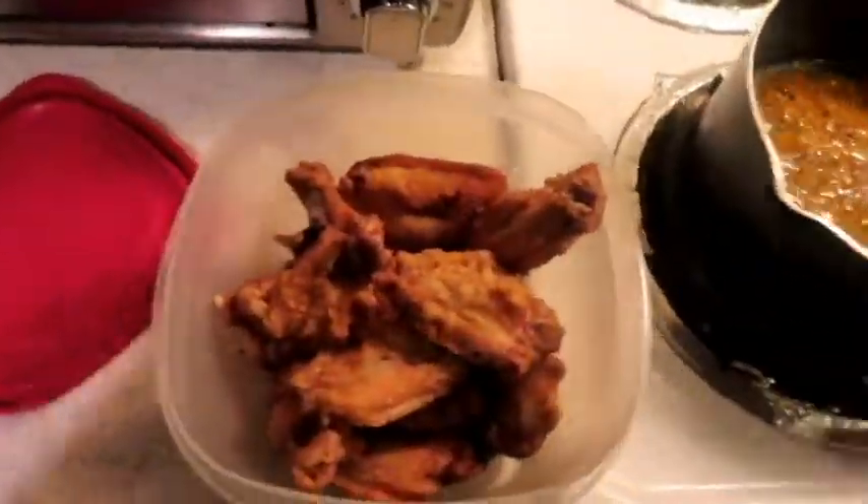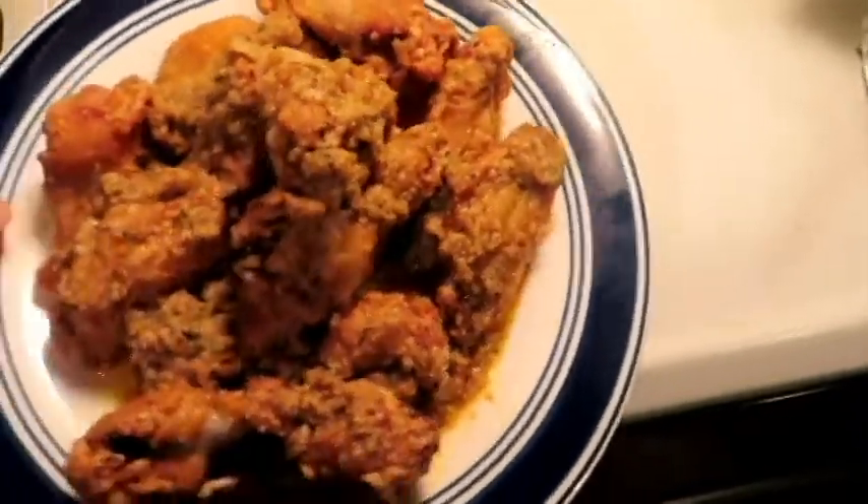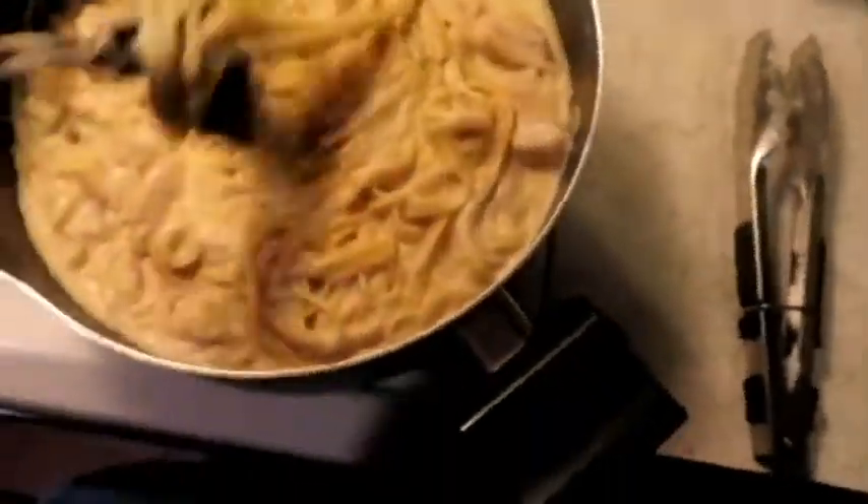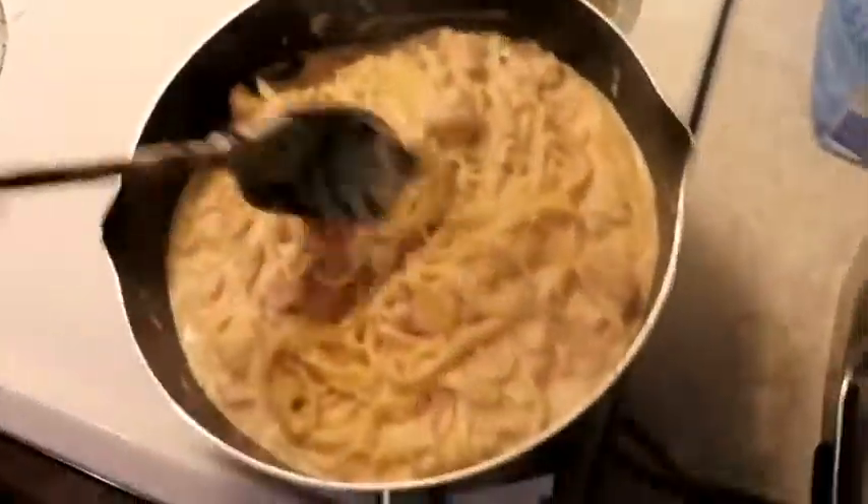Alright, so this is my sauce. It's a little dark — I hope I didn't burn it. I think that's just from the chili powder. I'm just going to pour this over the top. These are my Parmesan garlic wings. The alfredo is done. I'm going to make the kids' plates and let's go eat.